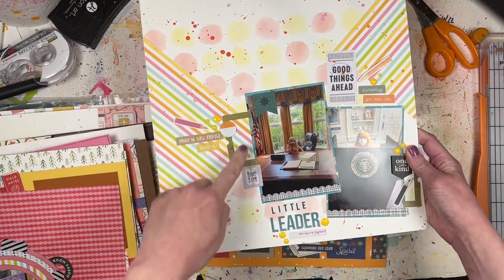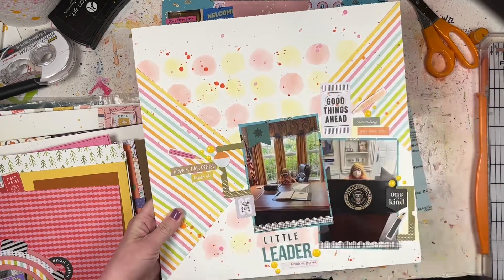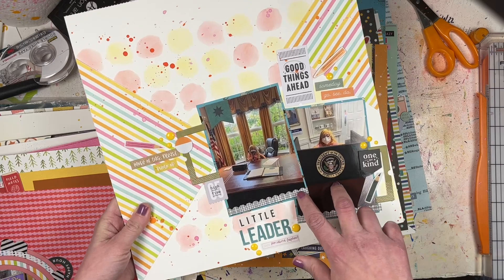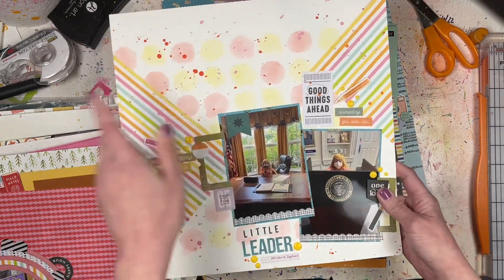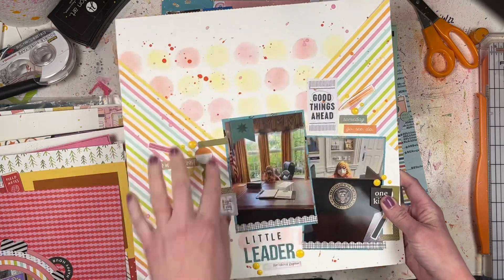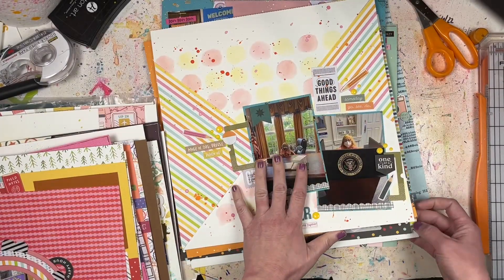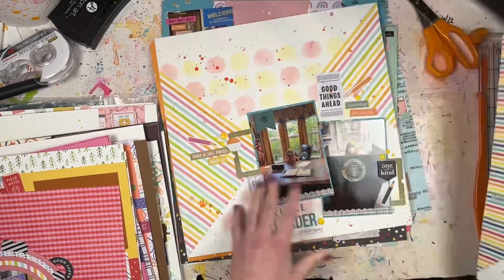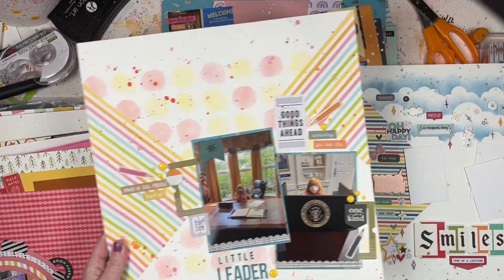Another Paper Issues one using triangles - I've got one triangle down here and one a little higher, going at an angle. These are two photos of my daughter pretending to be the President of the United States at the St. Louis Magic House. I did a little bit of mixed media stenciling on the background plus some splatters. This is actually my second attempt at this sketch.